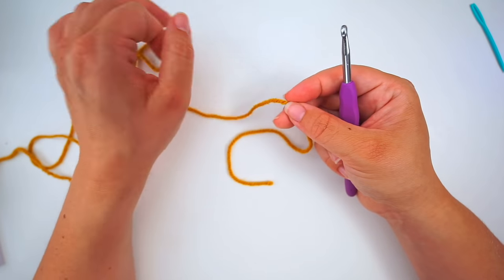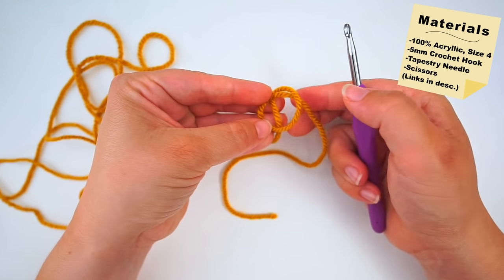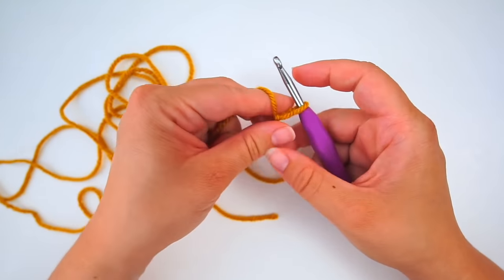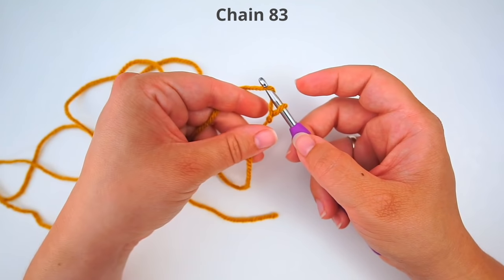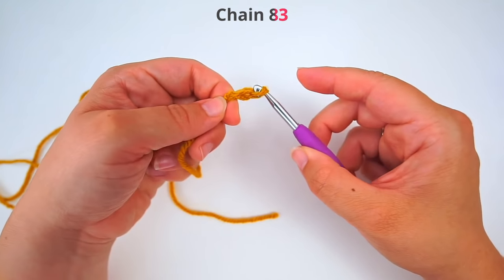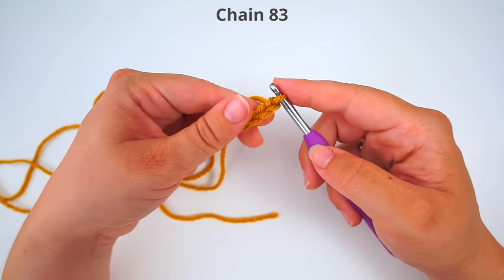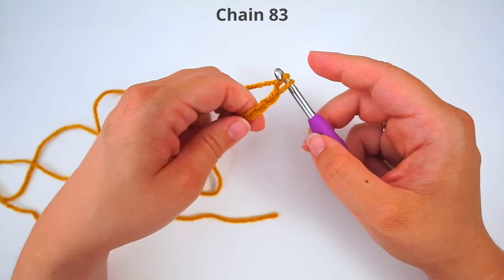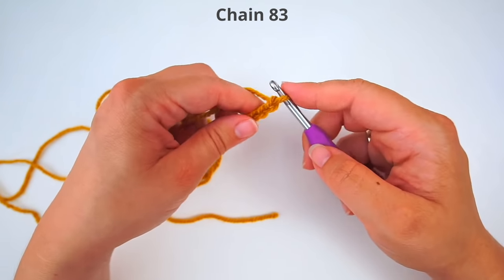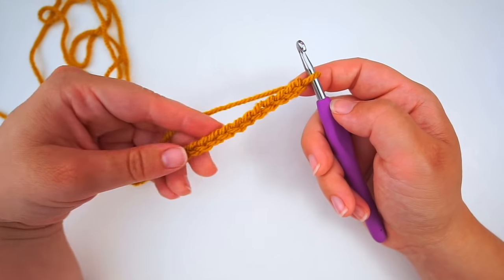To begin, we make a slip knot. Make a loop with your yarn, take the long end of the yarn behind the loop, and grab it from the middle with your hook and pull — that's your slip knot. Now we do a chain: yarn over and pull through the loop. We will do 83 chains in total. Go ahead and pause the video and meet me when you have 83 chains.